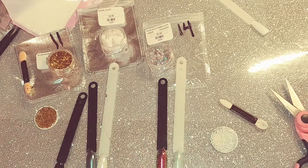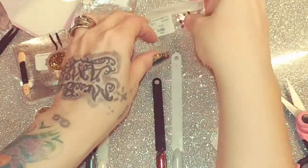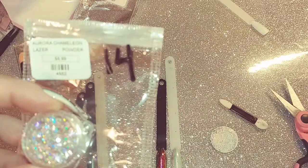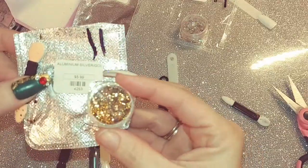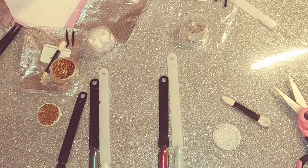So yeah, this is my review from Nail Supply Glamour and they're not too expensive. This one is $5.99, this one is $5.99 as well. They are numbered on their site — this one is number 14 and this one is number 11. I hope you guys liked this review and thank you all for watching!